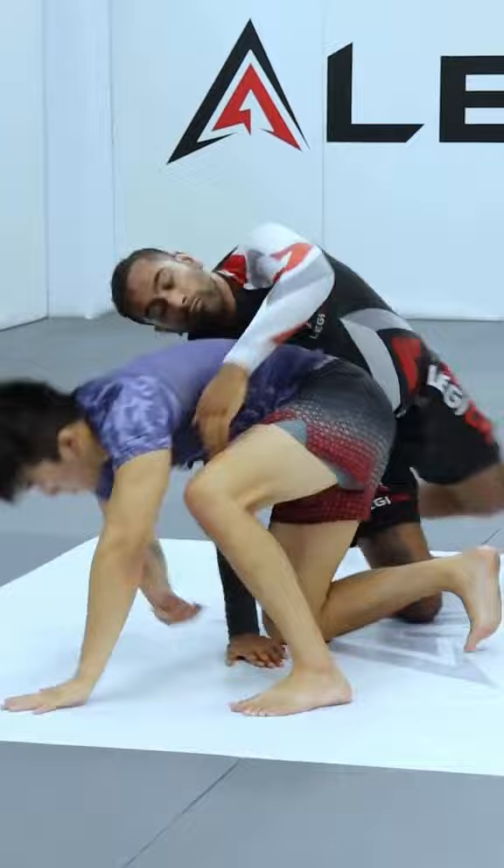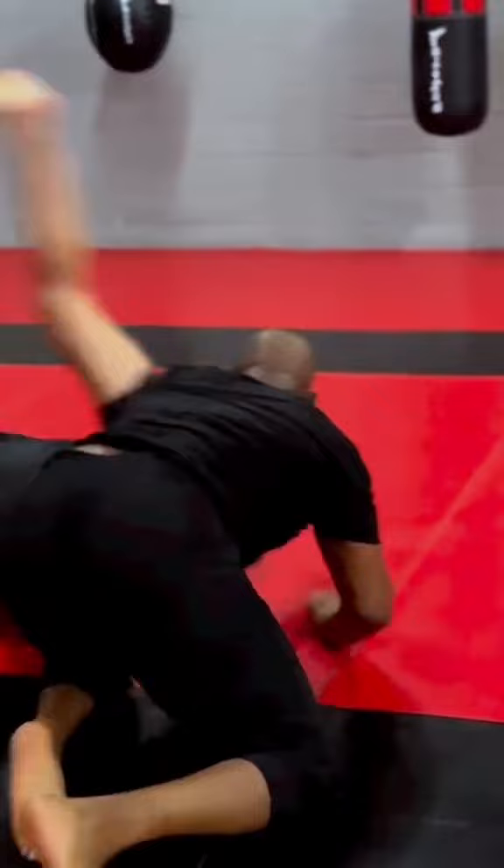John reacts quickly by trying to get chest to back. But the minute Gordon feels him get remotely close to his back, he immediately Granby rolls away from John. Let's watch it one more time — immediate Granby roll to get away from John Jones.